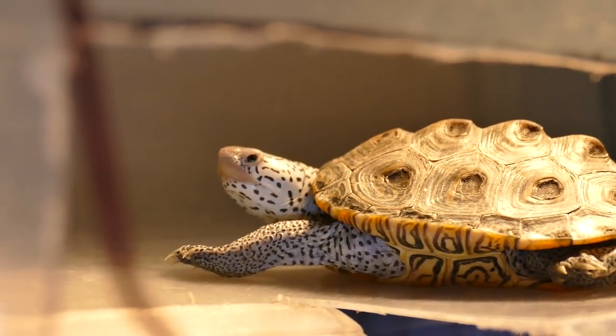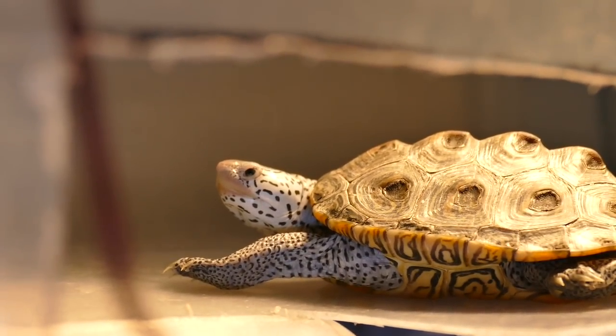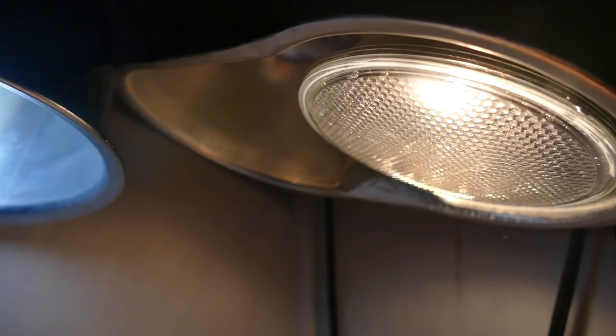Today we're talking about basking areas. You might remember that some time ago we talked about lighting and heating and we discussed basking lighting, but we really didn't discuss the different types of basking areas. So that's what we're going to be talking about today.